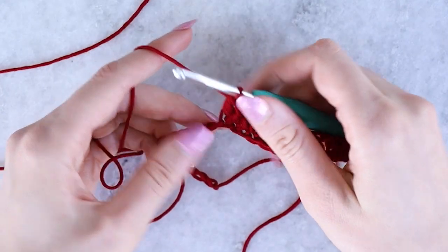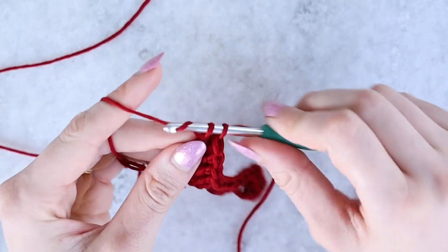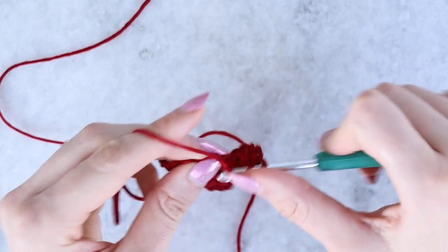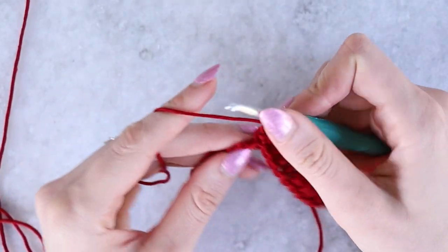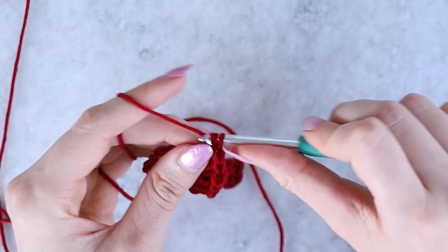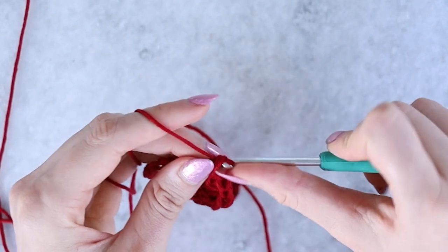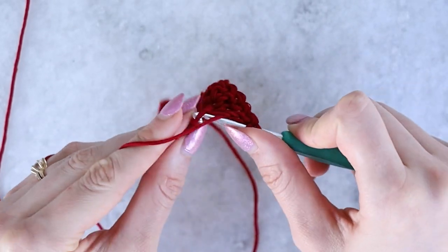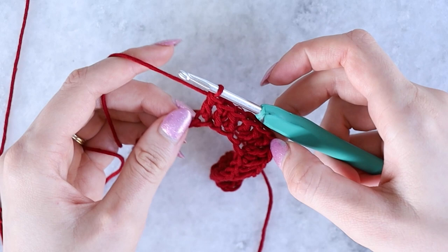Now we start the repeat over: work two double crochet stitches into the next stitch as an increase, then work three double crochet stitches evenly — one per stitch. When patterns mention 'work even' or 'work straight,' it just means one stitch per stitch with no increases or decreases. This is mostly all double crochet, which makes it work up pretty quickly.